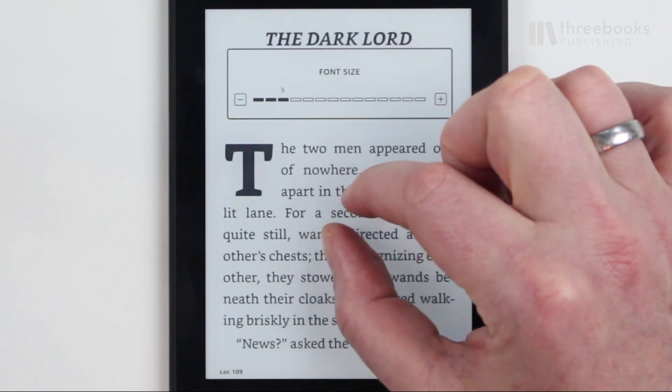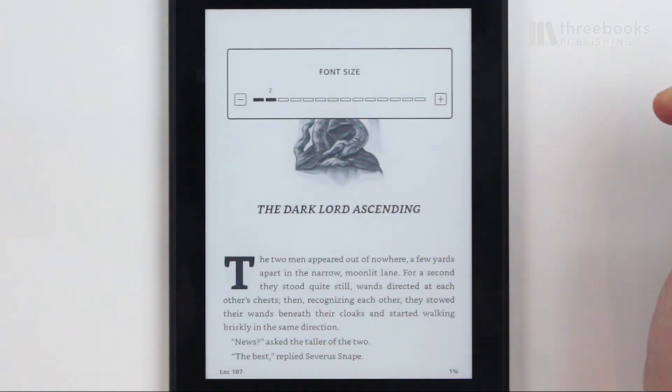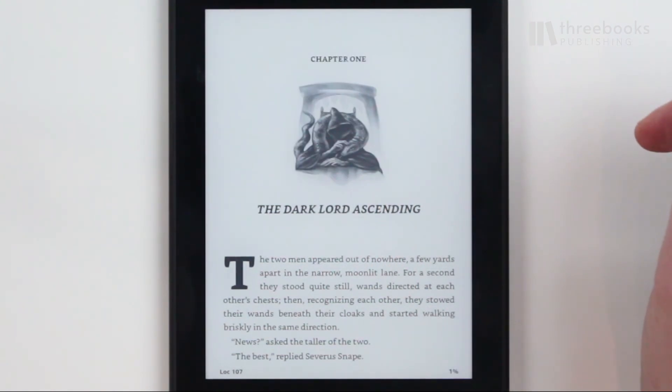It is a bit tricky though. You have to move your fingers slowly, otherwise you will experience a delay between your finger motions and the change of the text size.